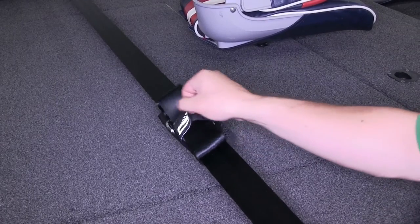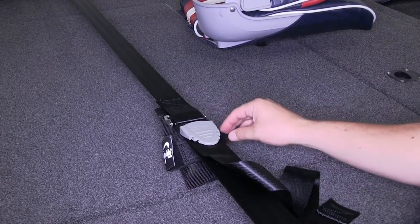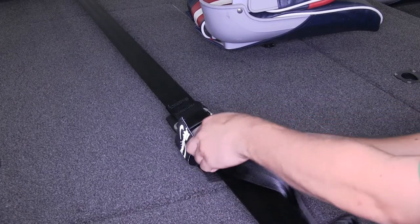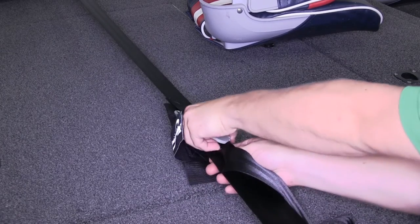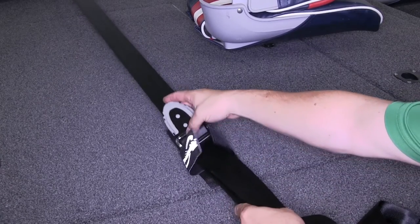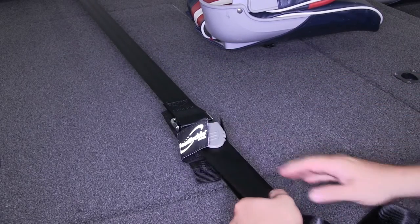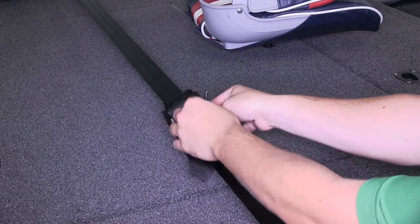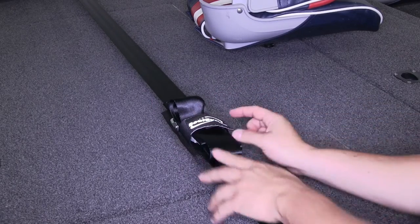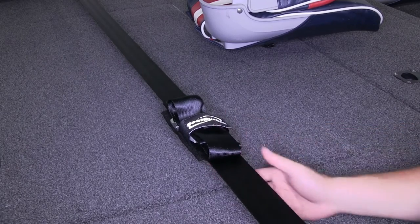It features a hook and loop keeper that's going to secure our excess strap, and underneath that is where you'll actually see our buckle, which has a nice coating on it to make it easy to use. You can simply use that to loosen any tension and just as easily reapply it to keep our tie down in place. The hook and loop keeper strap has one other feature: the Boat Buckle logo on it is reflective, so you'll be able to find it easily at night.